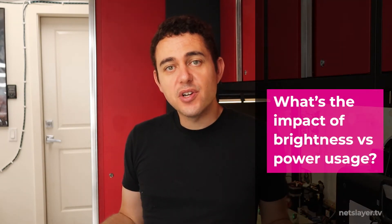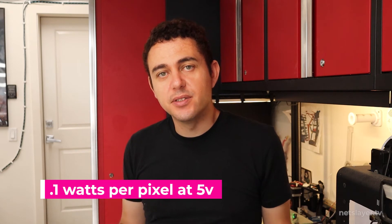White uses the most power because it requires red, green, and blue all at full. That's why I recommend not using white sequences. Also, brightness has a huge impact on power consumption. With this art car's 6,000 pixels, we're going to run them at 20% brightness — that saves power and saves people's eyes. Playing a blue or green sequence, we're using less than 200 watts. A good number to use is 0.1 watts per pixel, so at 6,000 pixels that's 600 watts, and you can adjust brightness down to around 200 watts — giving you room to grow.